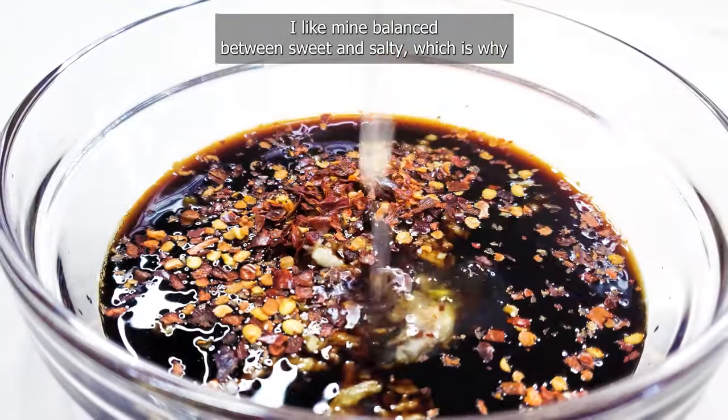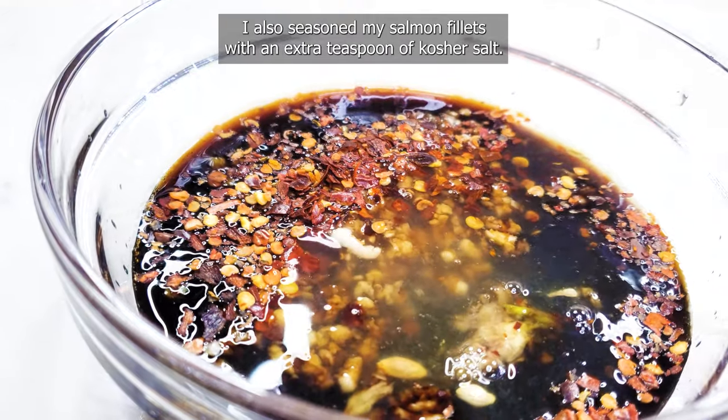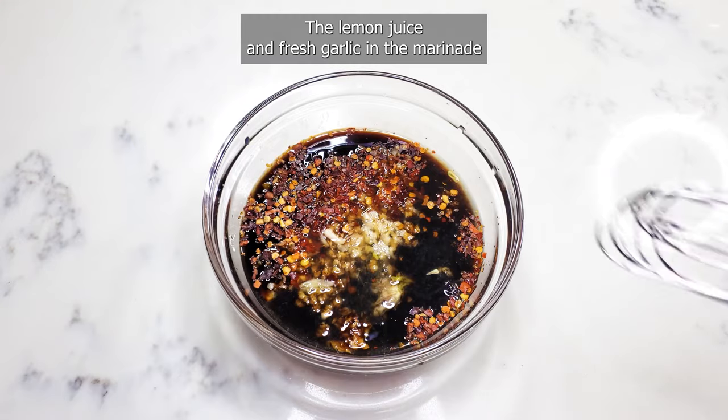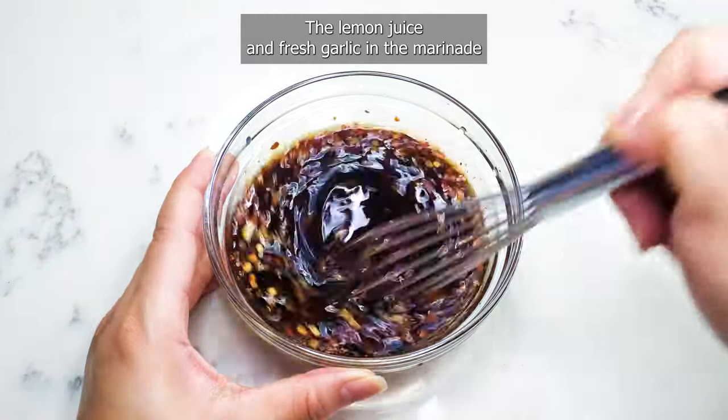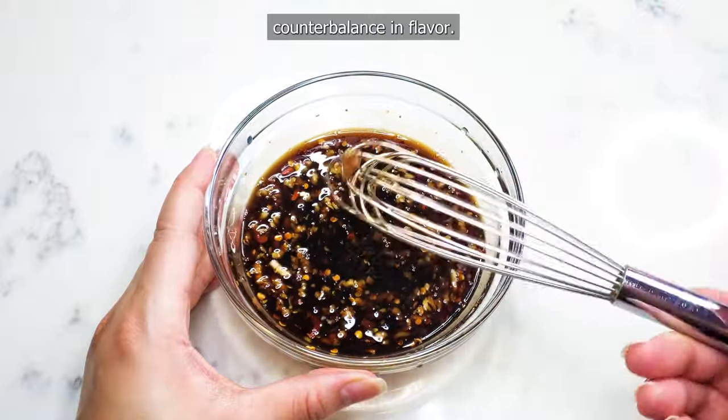Adjust the marinade to your liking. I like mine balanced between sweet and salty, which is why I also season my salmon fillets with an extra teaspoon of kosher salt. The lemon juice and fresh garlic in the marinade give the fish a tasty nutty, spiced, and zesty counterbalance in flavor.